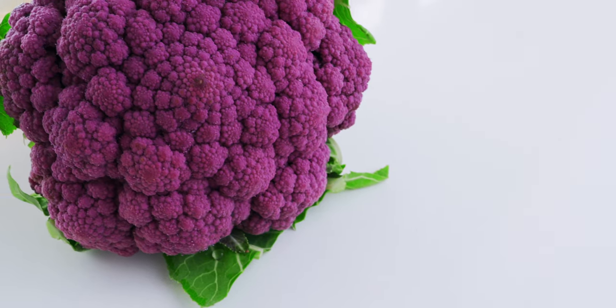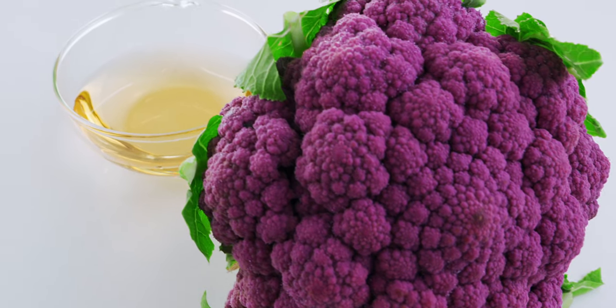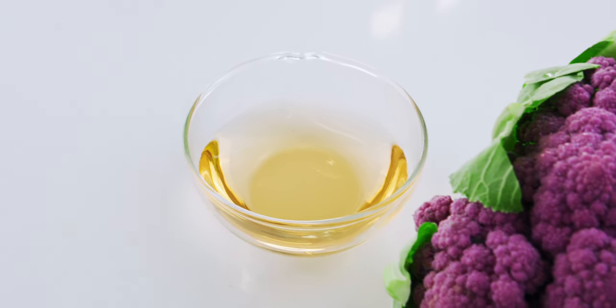For the quick pickles, I'm using a head of purple cauliflower and one-third cup of seasoned sushi vinegar. I'll include a link to the recipe in the description.